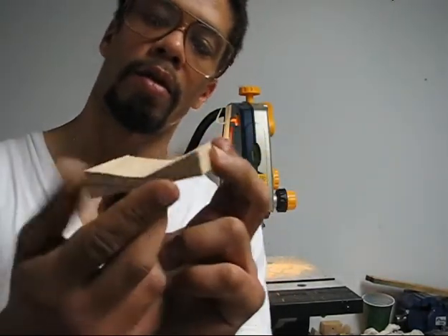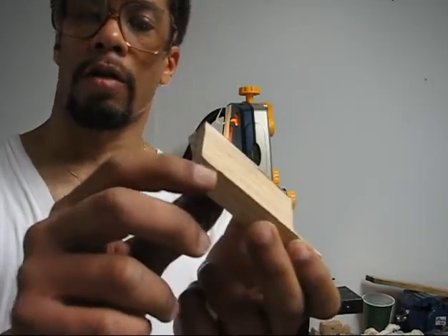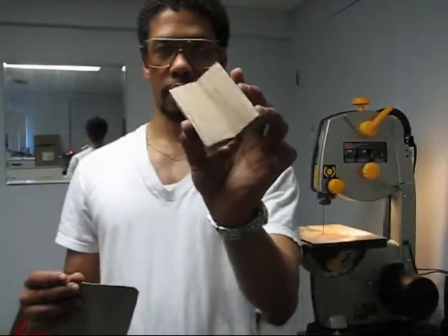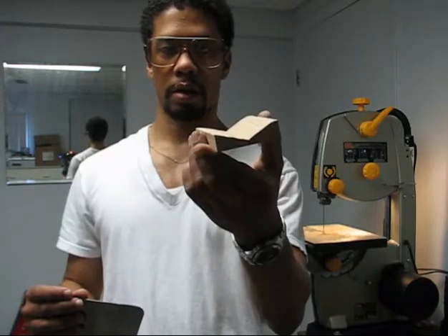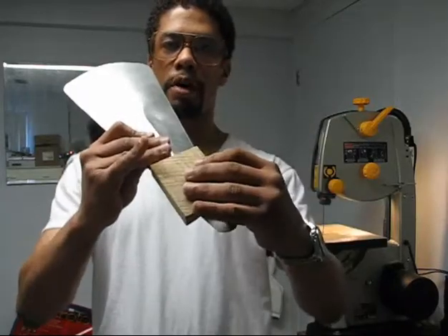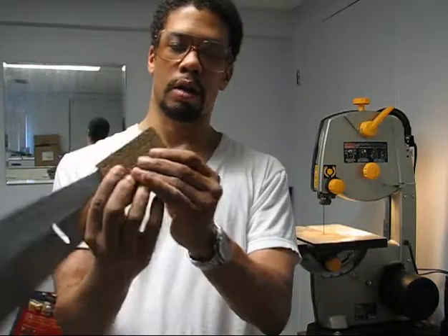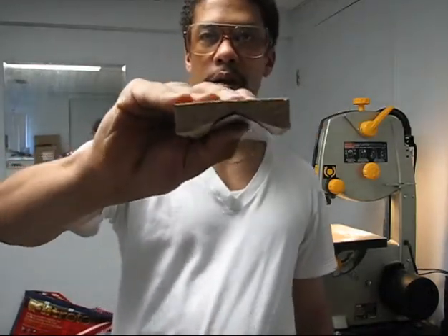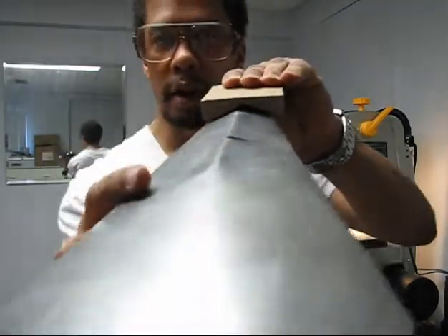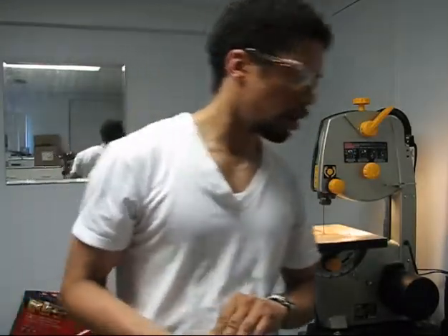I guess it's okay. Now I have to cut these parts. Here's the piece — to see if it fits, it's gonna go up here, like that. So here it's okay, but here there's a gap — it's not okay. I'm gonna finish the job with a rasp.